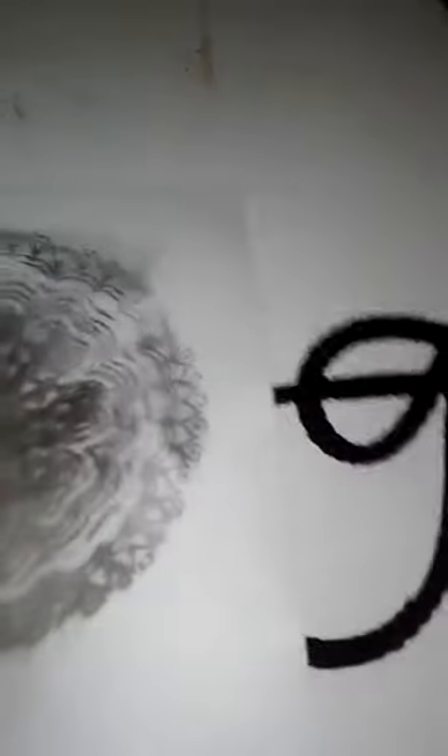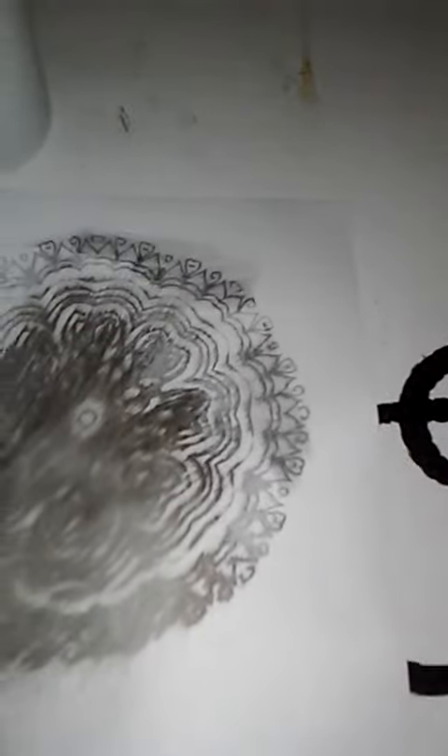It didn't print all too well, and it's a little crinkled. The ink rubs off, and it takes a long time for the ink to dry. My ink printer does not like me — the ink doesn't sit on there properly.